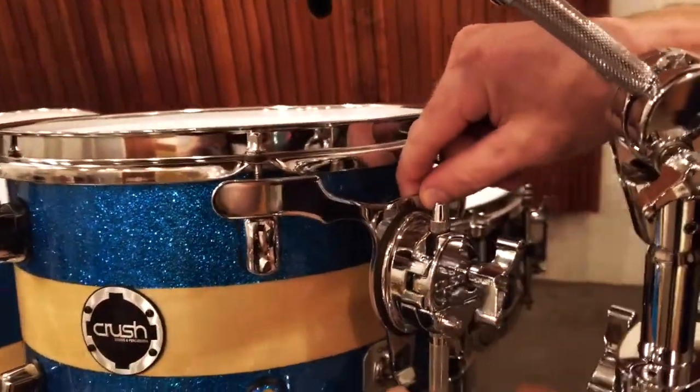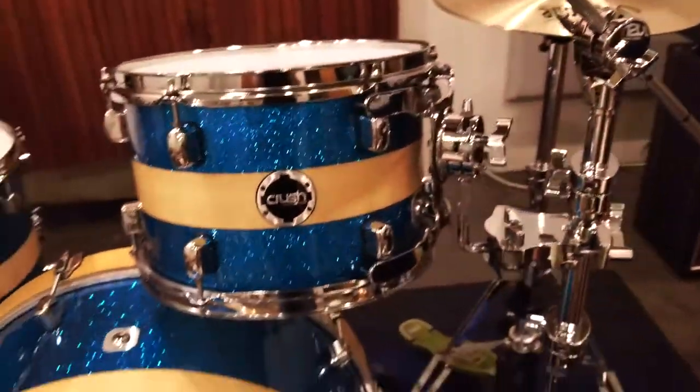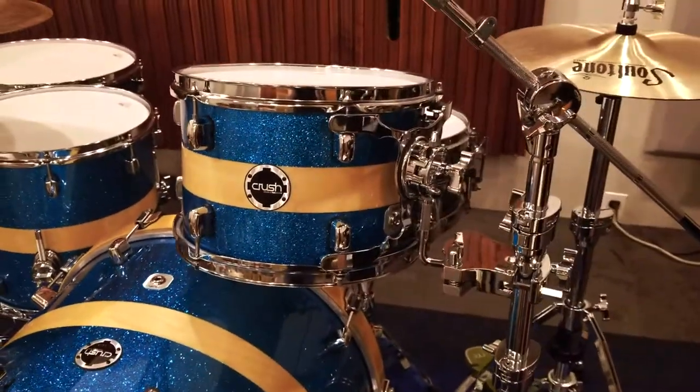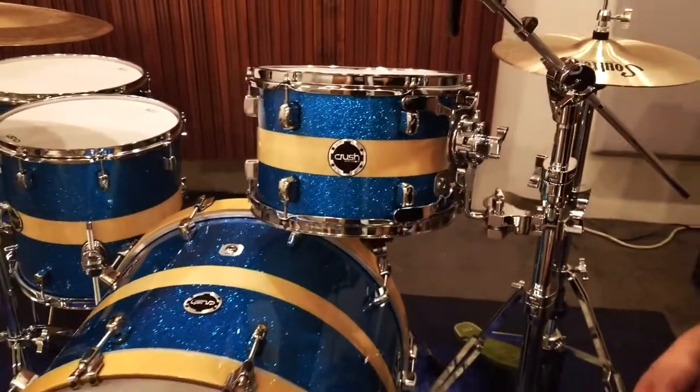You can actually adjust this vertically, so you can use this suspension mount to dampen or undampen the drum. It's a nice way of not having to use gels or tape or things like that to help control the sound of the kit.